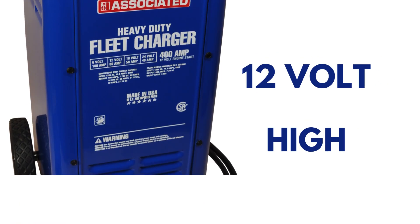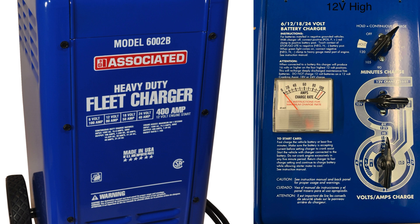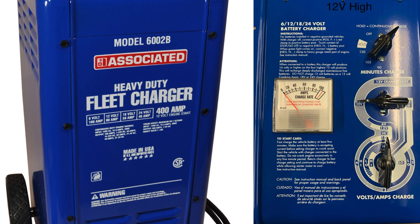12 volt high. Middle at 9 o'clock, bottom at 12 o'clock. Output should be 13.46 volts.